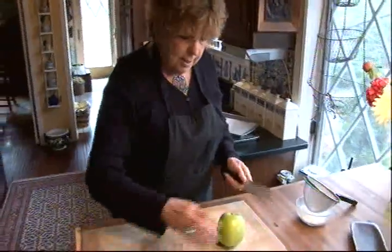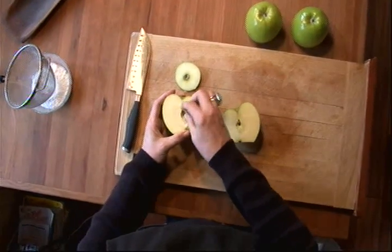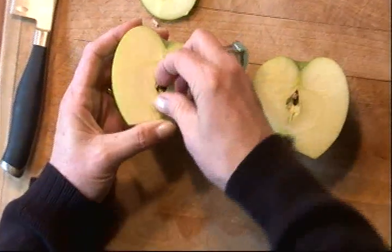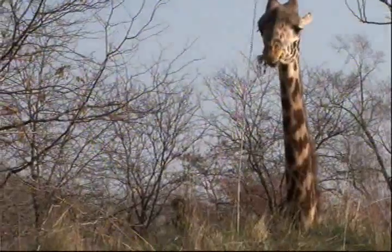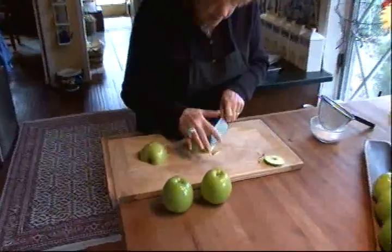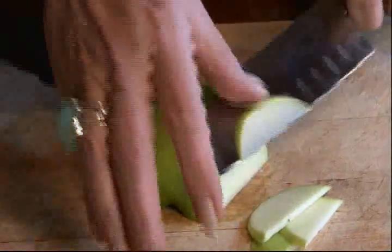So what we're going to do is cut off the tops, and then we'll just sort of pick out the seeds right in the middle there. There we go. Get a very sharp knife, and then you want to cut as thin of slices of the apple as you possibly can. They should almost be see-through.